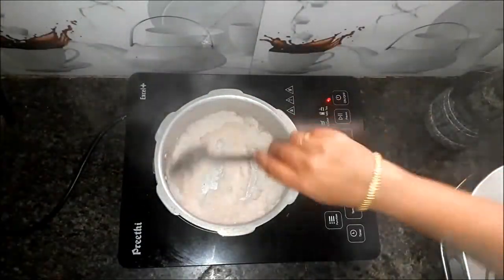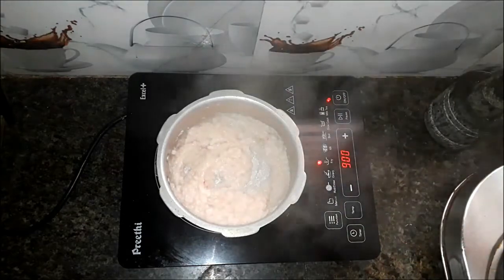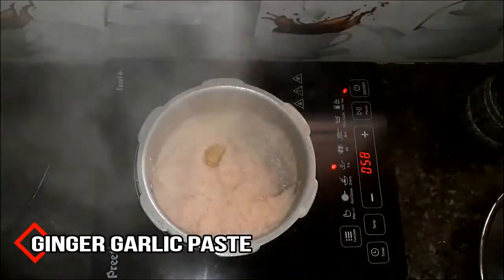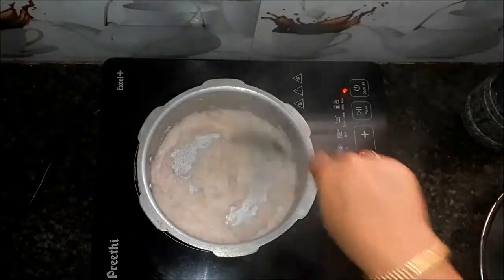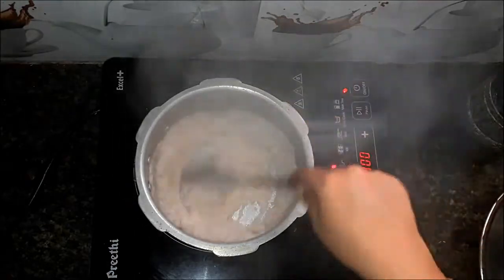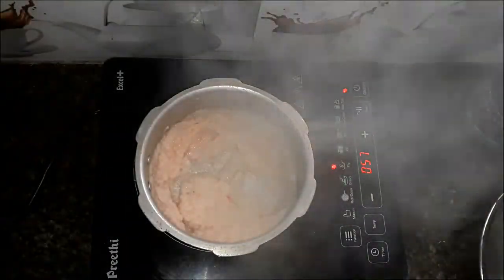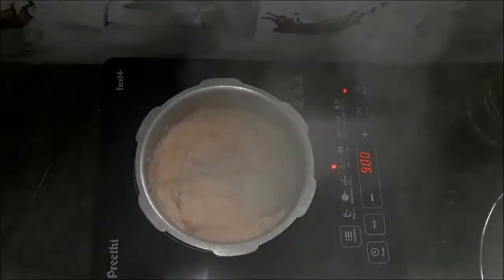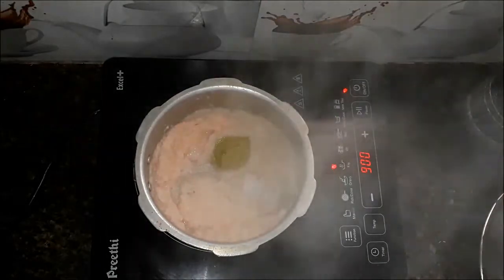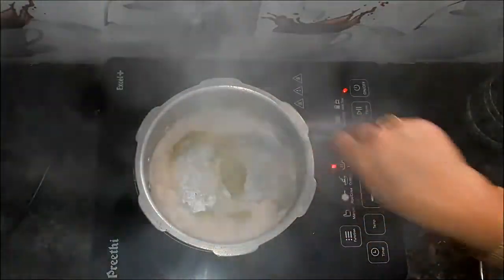We will need to change the color. Now we will need to add a spoon. I am going to make the green chili paste. Add 2-3 ingredients in the mix and make a smooth gravy in the mix.